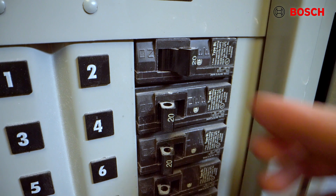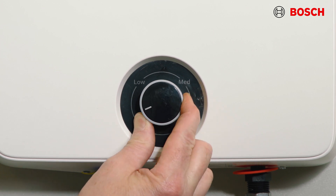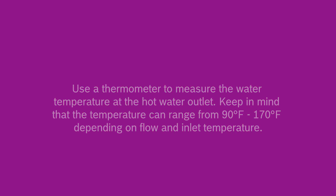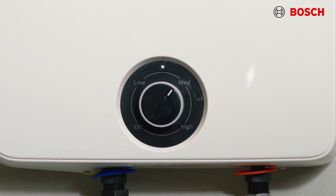Now that we have power and water to the unit we can operate it. First, turn the breaker on to provide power to the unit. Then turn the temperature dial from off to low. Flow only hot water at the desired outlet and allow the water heater several minutes to heat water to temperature. The LED on the power selector will indicate that the unit is heating. Use the thermometer to measure the water temperature at the hot water outlet. Keep in mind that the temperature can range from 90 to 170 degrees Fahrenheit depending on flow and inlet temperature. Turn the power selector knob to choose the power level setting that provides the desired hot water temperature. We recommend the medium setting for most situations.